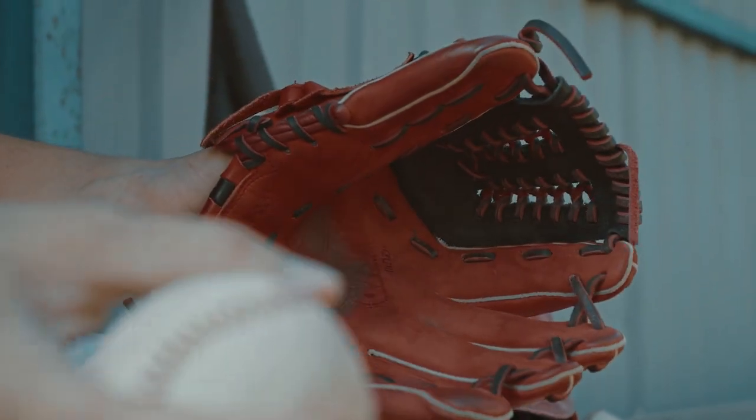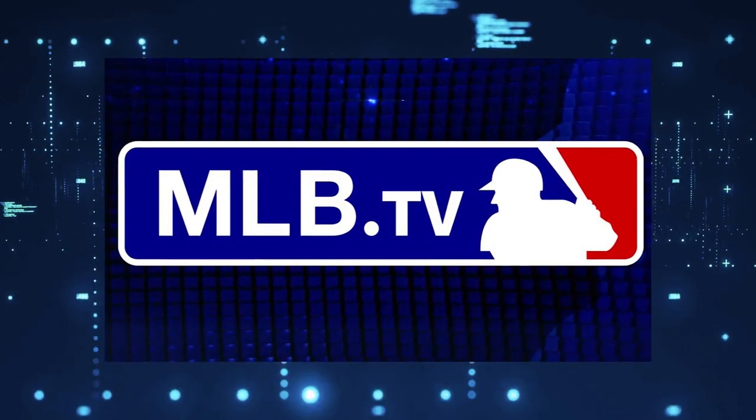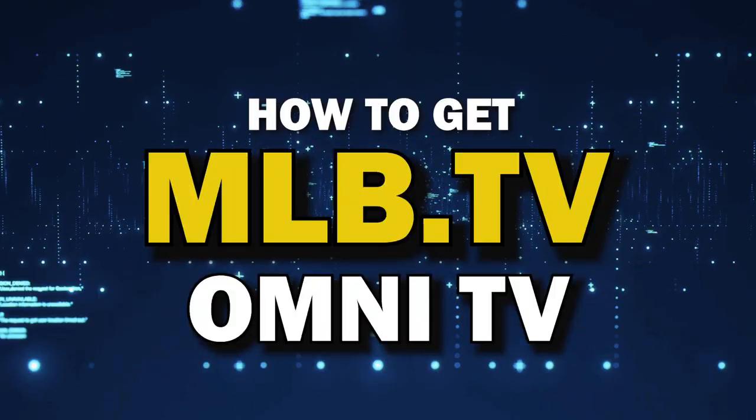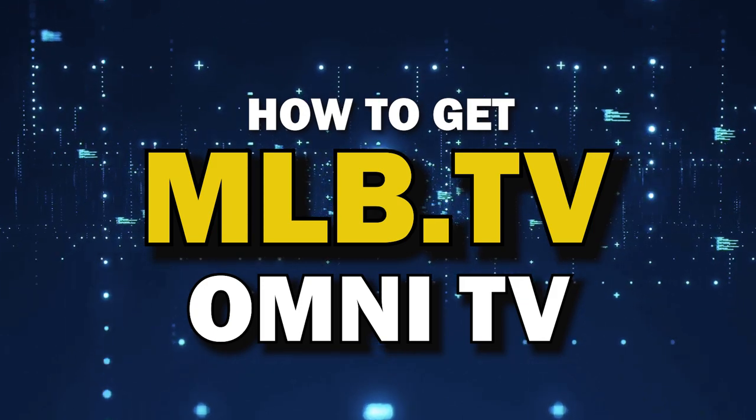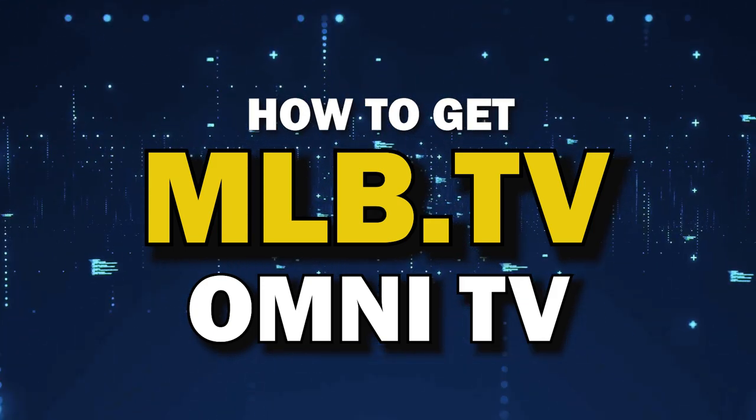When it comes to watching baseball on your TV, there's no better app than the MLB.TV app. You're probably wondering how to get this great app installed on your TV. In today's tech video, I'm going to show you how to get the MLB.TV app on your Omni TV.